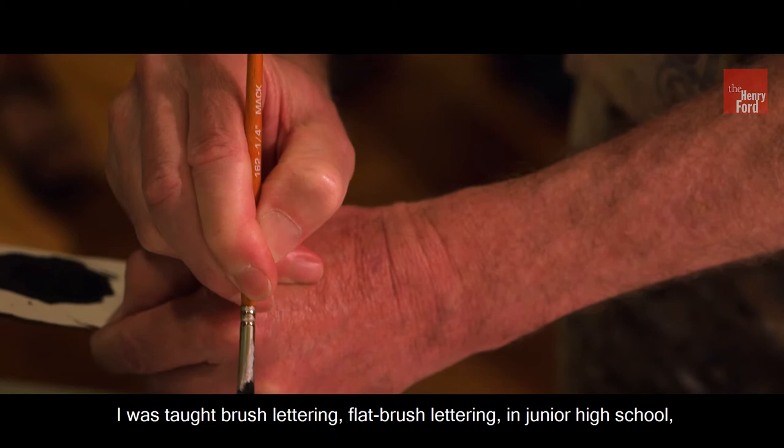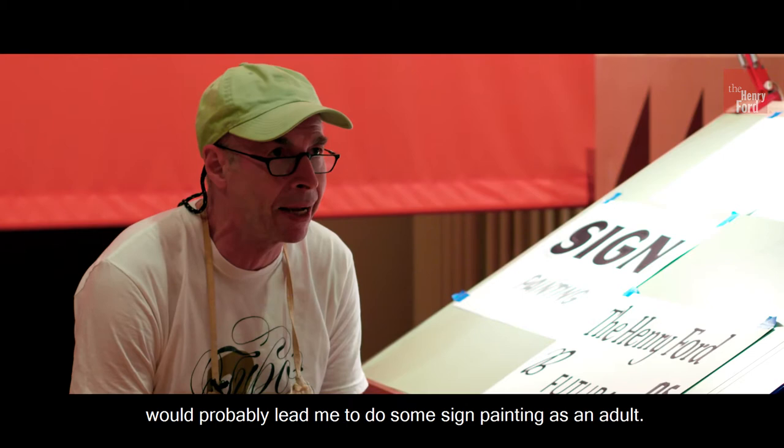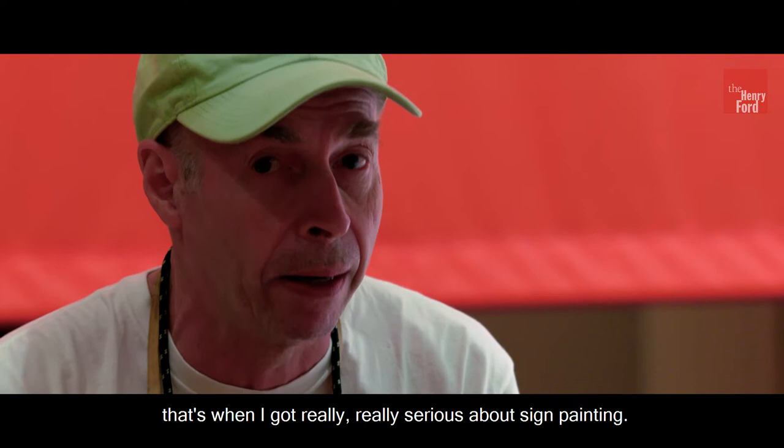I was taught brush lettering — flat brush lettering — in junior high school, and I figured that my skill with a brush would probably lead me to do some sign painting as an adult. I was taught almost exclusively by guys who had union training. Once I got to Iowa after finishing college, that's when I got really, really serious about sign painting.